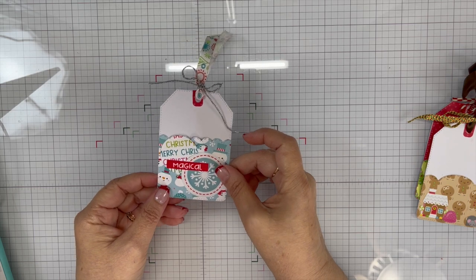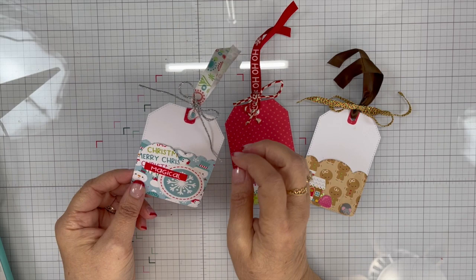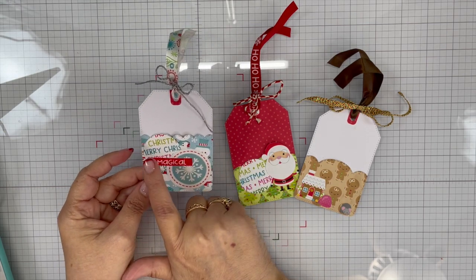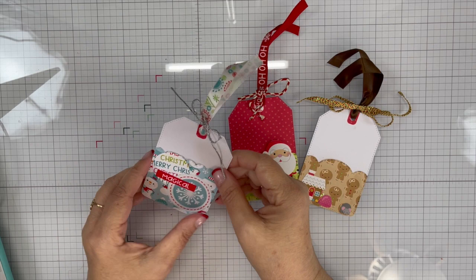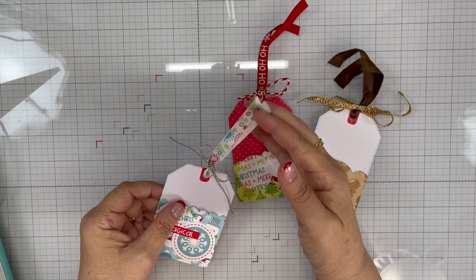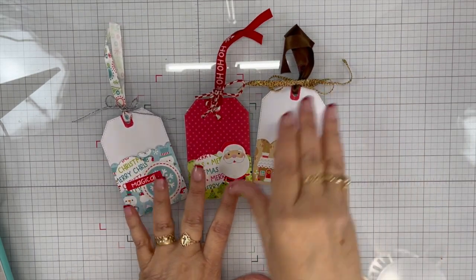I try to make my tags match my papers. I had some snowman papers so I made this one out of a scrap of snowman paper. These are the two stickers I used, and this was the back of one of the papers — I just die-cut those two circles to add some interest. Then there's the hole opening, and I had this funky-looking ribbon. I put a silver glitter twine bow on that one. Those are my three tags today.